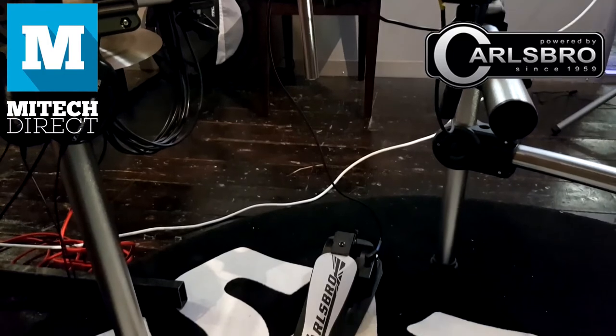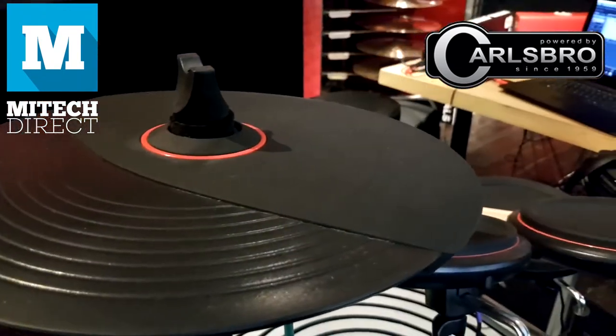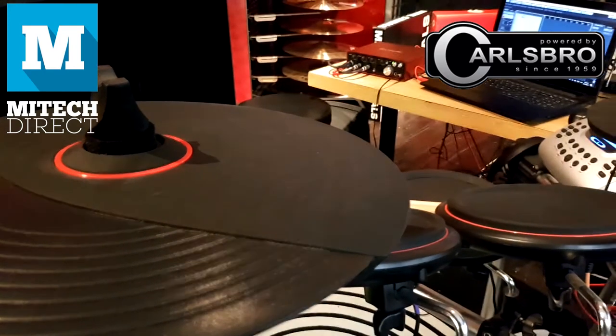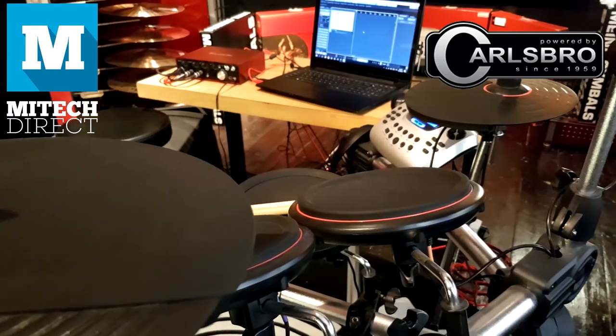Definitely something for the starter and the seasoned player alike. What I very much enjoy about the CSD-210 is not only that the module itself has everything you'd come to expect from a fairly priced electronic drum kit, but more importantly, the pads are multi-zoned pads — which you usually only see in the more expensive electronic kits. What do I mean by multi-zoned pads?